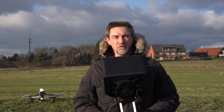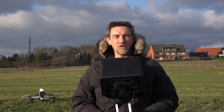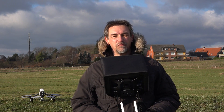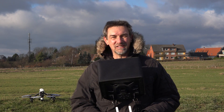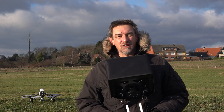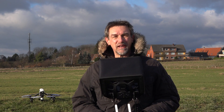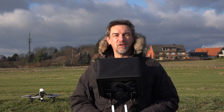Moin Moin and welcome to Ralph's Photo Booth and Ralph's Photo Flight. After several videos about the DJI Inspire 1, today is the day for the first flight. The sun is shining, it's freezing cold but still a good day to fly. First I'll show you at the copter what you have to do with the propellers and the battery, and then we can start our first flight.